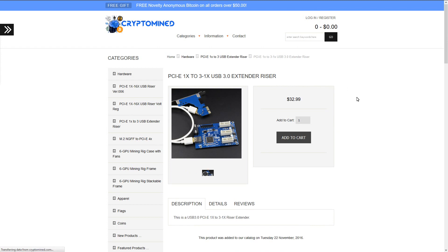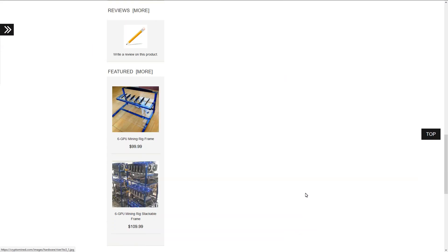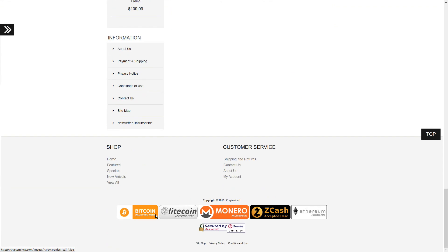They are available at CryptoMine.com and I will be adding more items to the store shortly, so keep checking back to see what's new. The store accepts Bitcoin, Litecoin, Monero, Zcash, and Ethereum. I might add some other cryptocurrencies, but it's a crypto store so I'll be taking cryptocurrency through it.